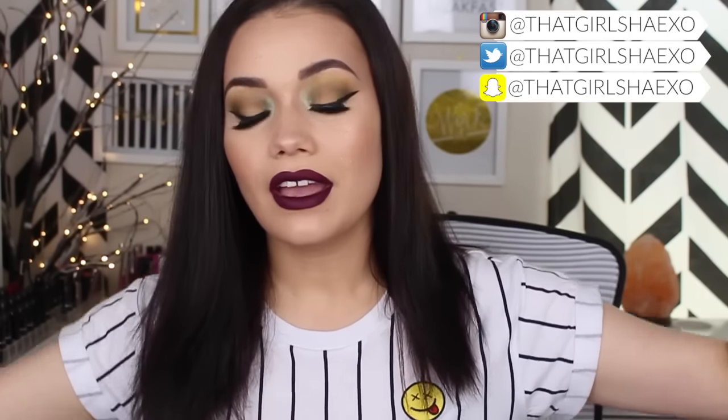Hey fam, what's up! Welcome back to my channel. Today I have another throwback Thursday tutorial for you. Here's the look — I know it's a little bit different but I was just feeling creative and wanted to play around and do something different. I know this kind of looks like toxic waste makeup or something gross, but I really like it. You guys know I've always been into really dingy grungy looking makeup, so that's kind of my favorite.